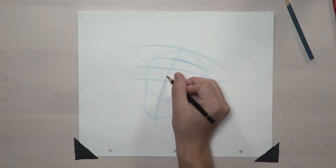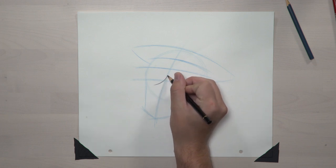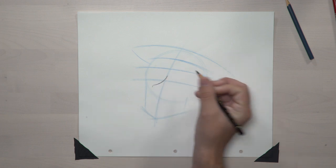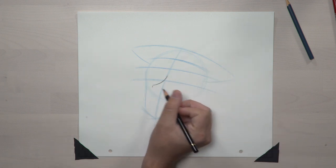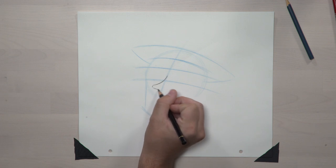With the construction shape complete, we're going to switch pencils in order to draw the defining line work. For Woody's nose, we're going to draw a really curvy and crooked letter L shape. Start off the vertical guideline, curve on away, come to a slight square, and curve back on in right back towards our vertical guideline.